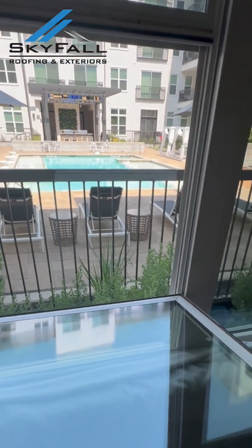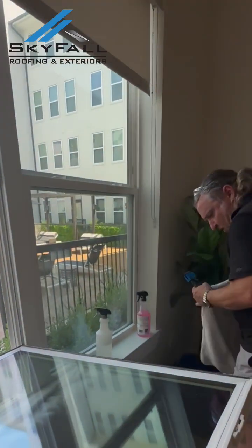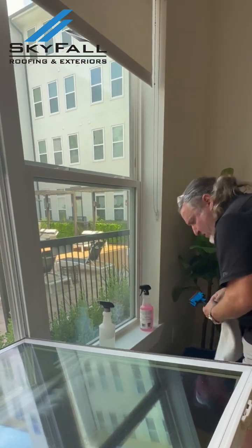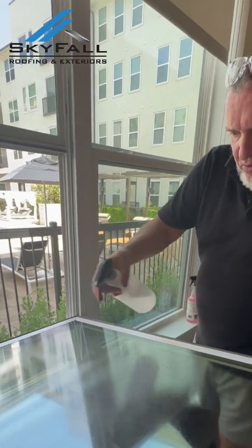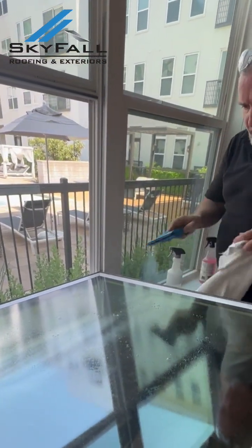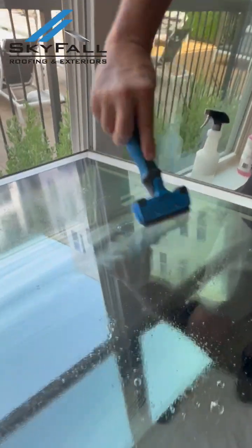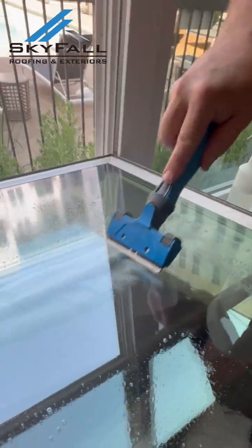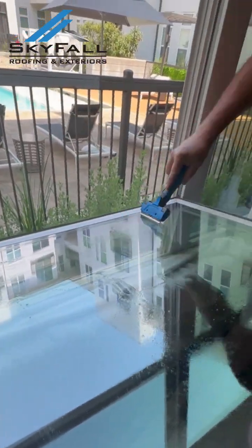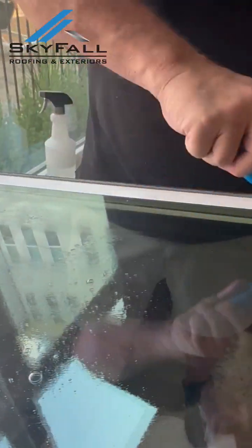Next, we'll be taking our razor blade. I'm going to lay down a towel right here and get some soapy water. That sound means paint. Those noises are not hurting the window at all.